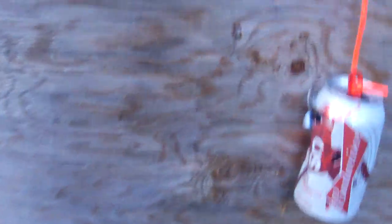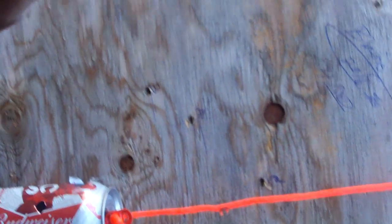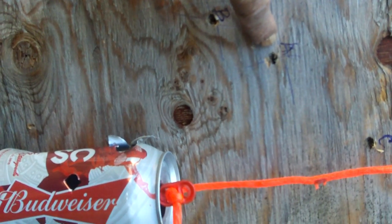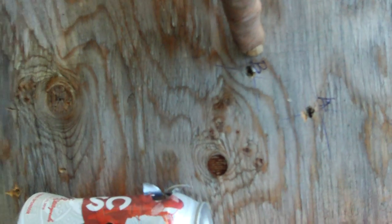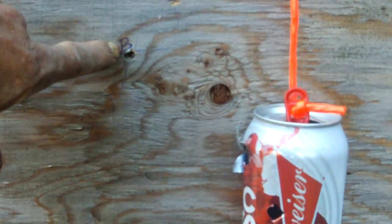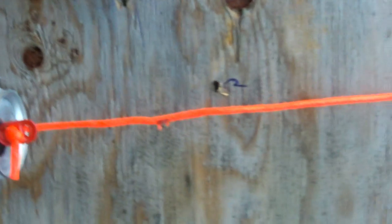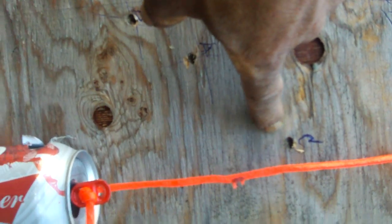I've already marked them. The cans there — this hole here is A, B, there's the can, there's B, A, and up top here is C. Right here is D.